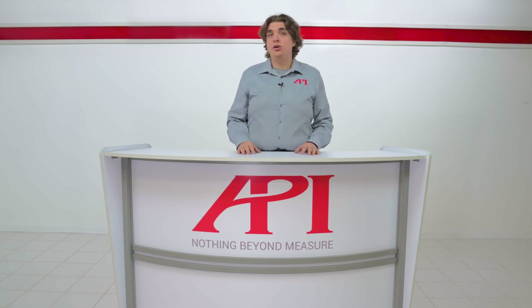To learn more about RMS or any of API's calibration offerings, including laser trackers, machine tools, and CMMs, visit apimetrology.com and contact us to speak to a real metrologist today.